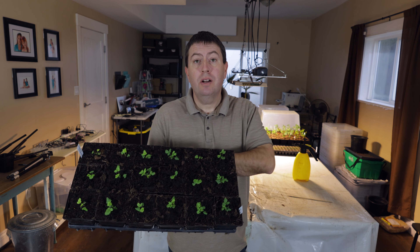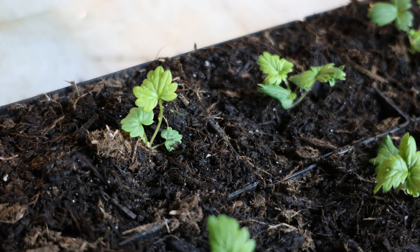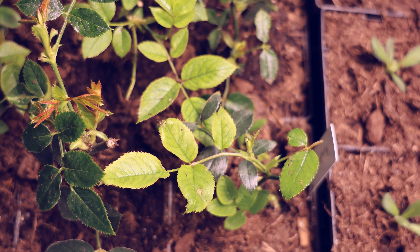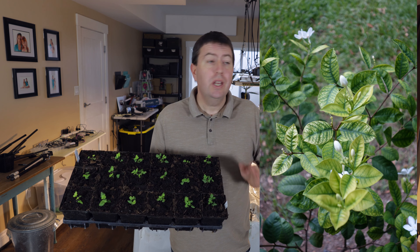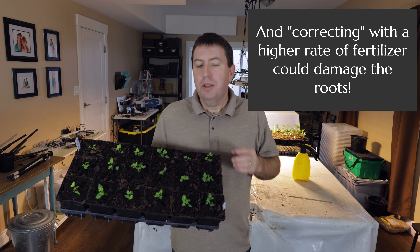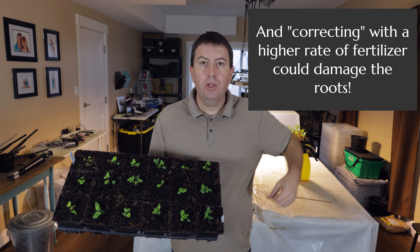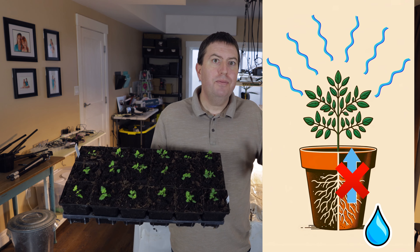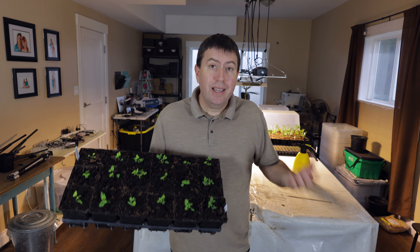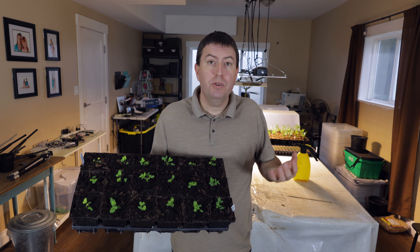A second problem in this tray looks like a nutritional deficiency. The plants are exhibiting interveinal chlorosis — green at the vein and yellow on the rest of the leaf. You might assume they weren't given enough nutrients, but the nutrient levels are fine; I've tested and formulated those by a well-proven formula. The problem is that because humidity levels were so high, the plant has a hard time pulling up moisture and nutrients and transpiring into the room. If roots rot because the plant isn't pulling up moisture, that can also present as a nutritional deficiency.